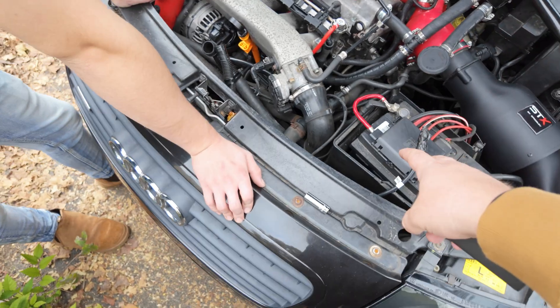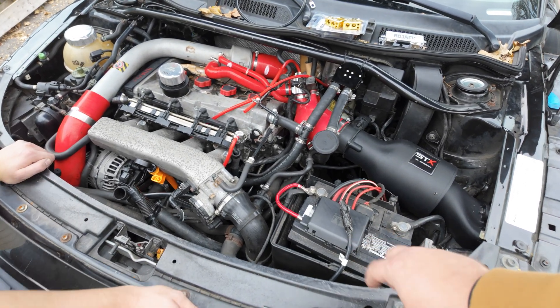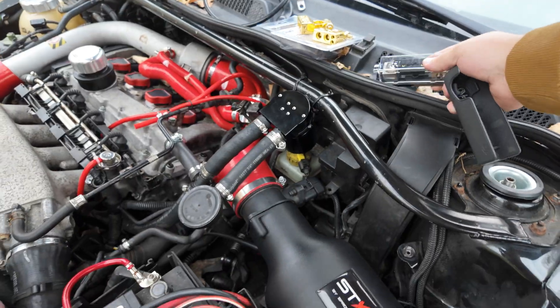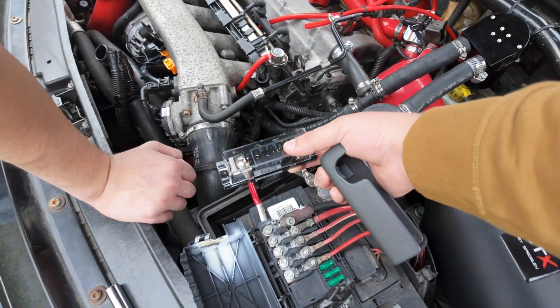So we're going to make a custom harness and redo this fuse box with a custom solution, and hopefully we solve this very common issue. We've got a fuse to basically take the alternator and put it on its own little box.